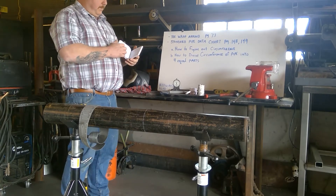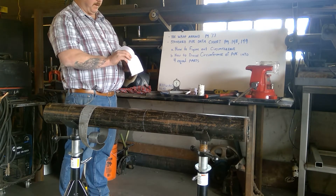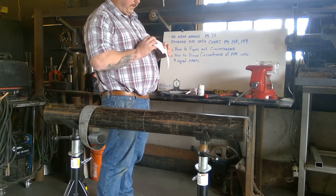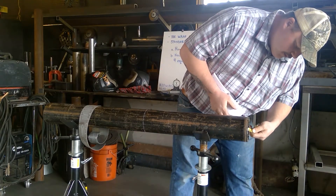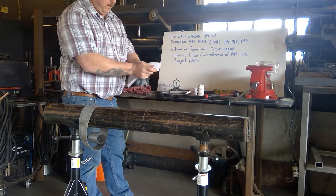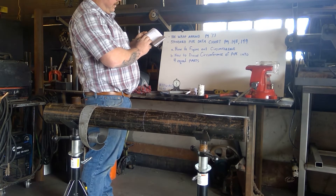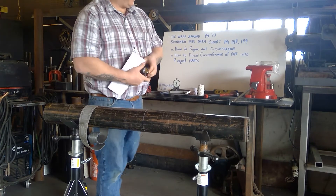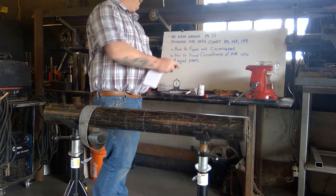In your pipe books on pages 148 and 149 is a standard pipe chart data that you'll reference throughout this class. To figure out different measurements based on the pipe size, we need to know the outside diameter. I can simply measure across and find the largest measurement — four and a half would be the OD, even though it's four-inch nominal pipe. Going to page 148, under four-inch nominal pipe, the actual outside diameter is 4.5 and the circumference is 14.137 — that's the measurement going all the way around the pipe.